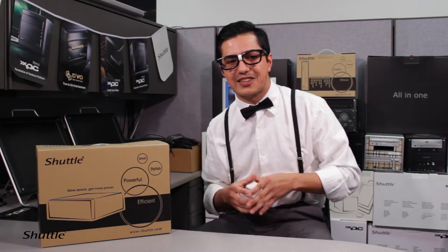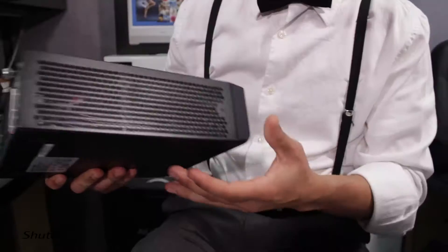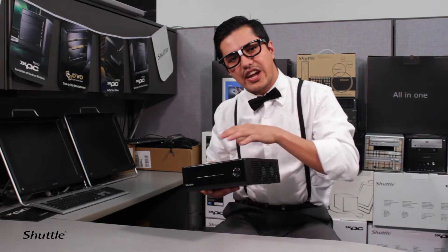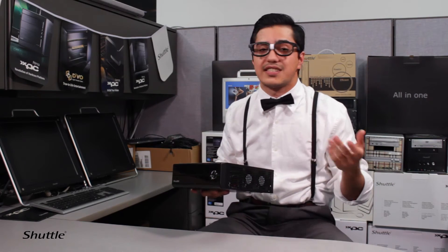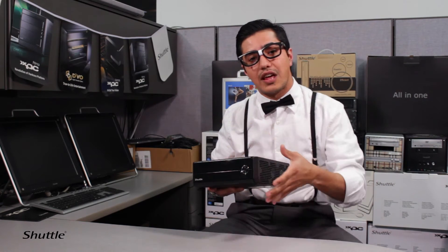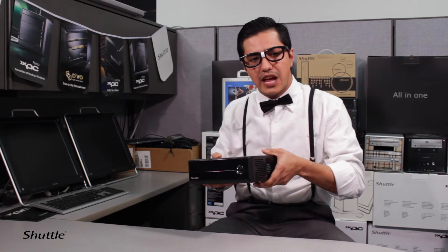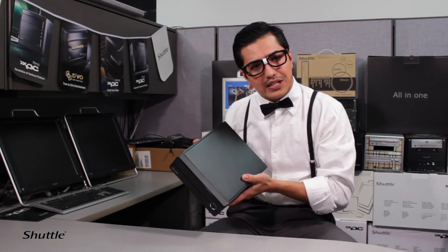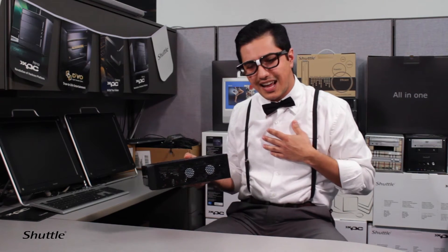Let me actually show you the product — I think you'll get a better idea of the size and the performance. This is the XH97V. We didn't change the exterior too much; it still looks like the XH81V and the XH61V. That really helps support a lot of manufacturers out there that create cages or harnesses to support these pre-made footprints. We didn't change too much on the outside, but we changed the geeky things on the inside.